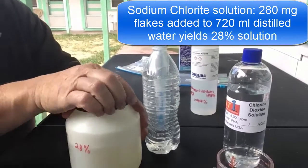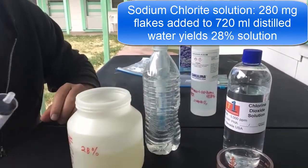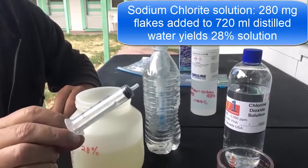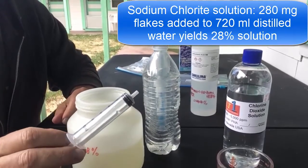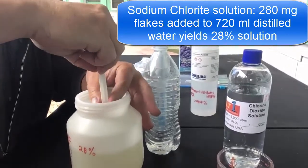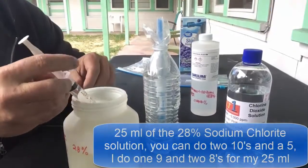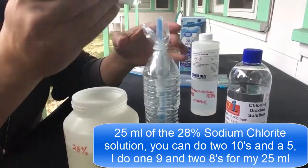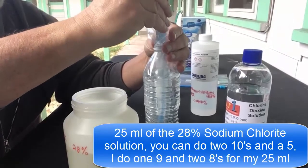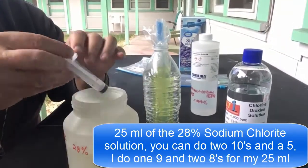The sodium chloride is mixed to 28%. I have a 10-milliliter syringe — I do one nine and then two eights, which mixes to 25 milliliters. It's a nice big open bottle so I can get into it. There's 9 milliliters — I stick it right in there and plunge it in, and you can see it's already starting to turn yellow.